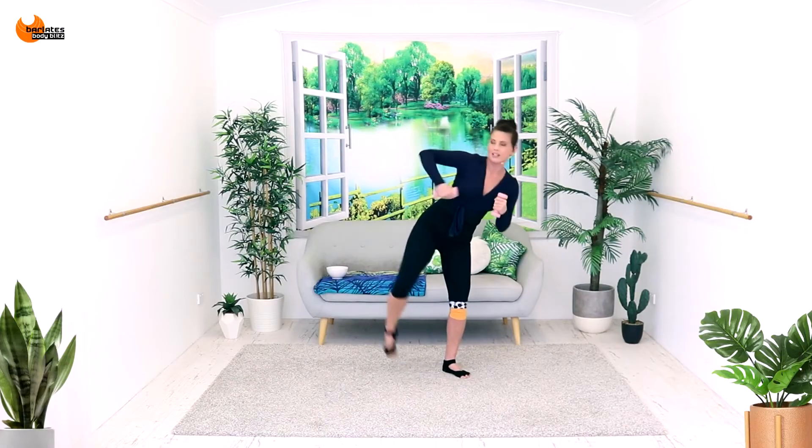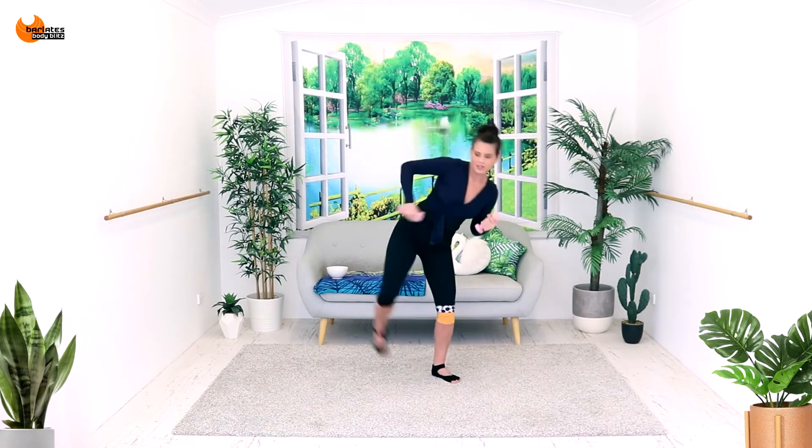Nice job. We're going to do some little speed bags and then kick and extend. So one, two, three, four — extend with a side kick for two. If you want to keep it grounded, the grounded ones are almost harder. I almost think the grounded ones are harder. Are you sweating? Tummies are in, arms are strong.